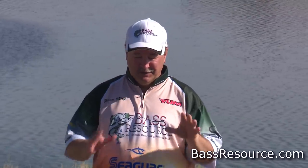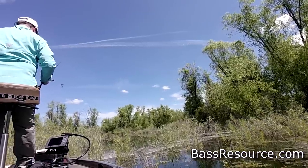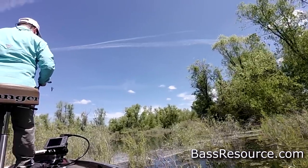Hey folks, Glenn May here at BassResource.com, and today I want to talk about the top five baits that I use throughout the springtime to catch fish. There are a lot more baits out there that work throughout the spring, so if I don't mention your favorite bait don't get upset, but I'm talking about the top five baits that are effective from early spring all the way through to post spawn.